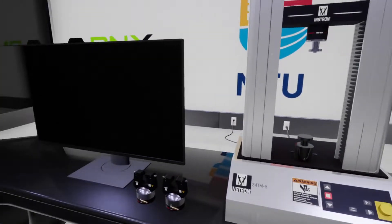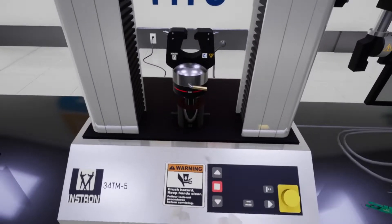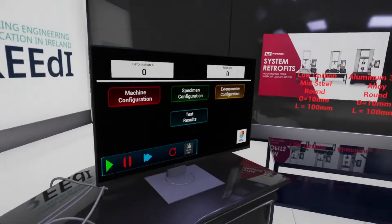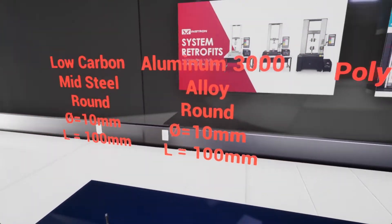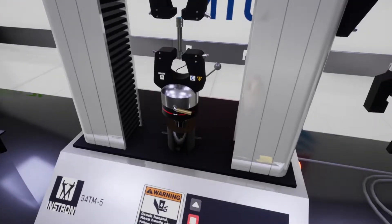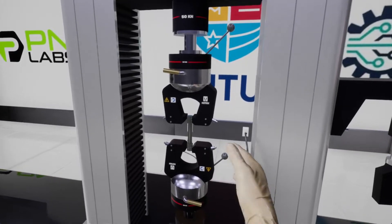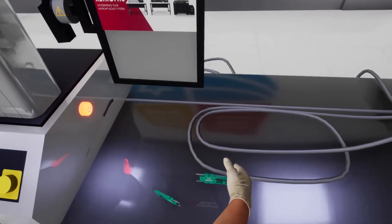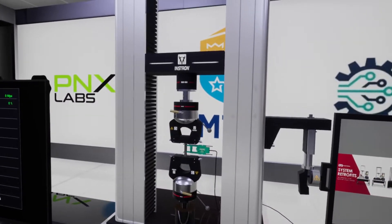First we need to set up our machine. Let's grab the two grips and put them in place. Now we need to turn on the machine. Now let's select the first specimen, Aluminum 3000 Alloy. Let's lower the upper grip and take it in place using these two levers. Now I'm going to grab one of the extensometers and put it on the specimen. This will help us to have a more precise measurement.